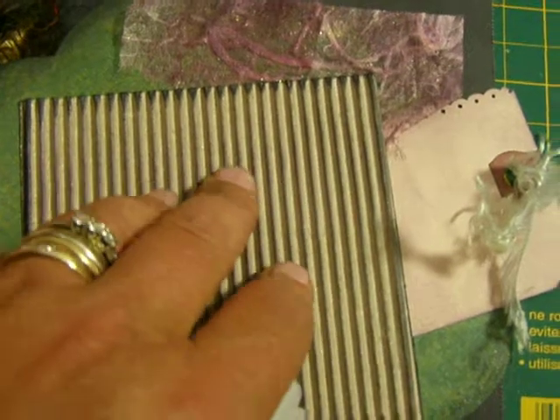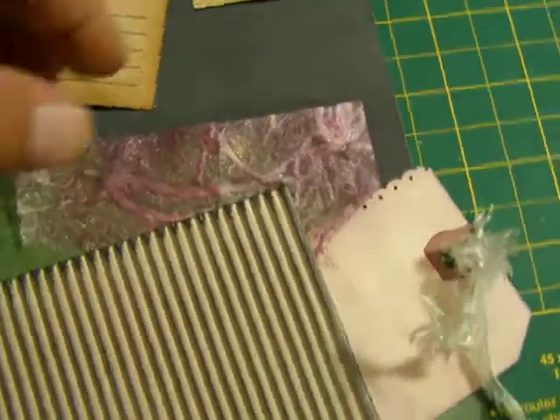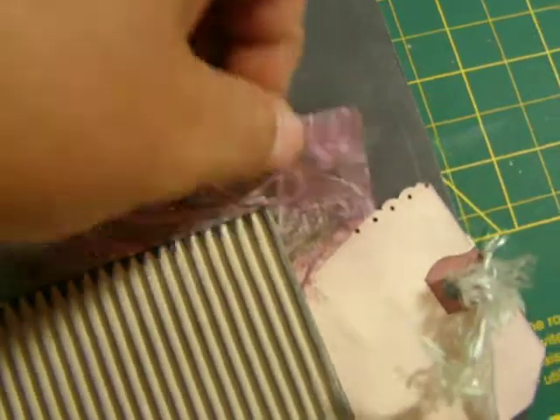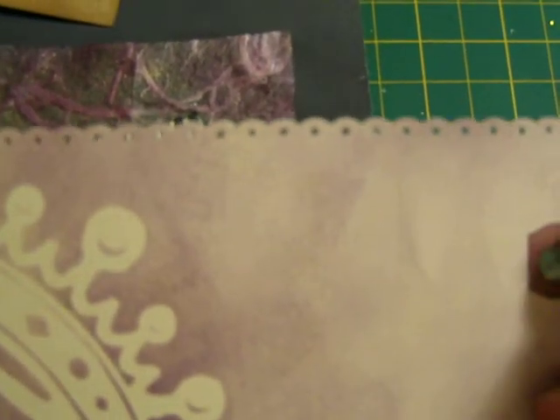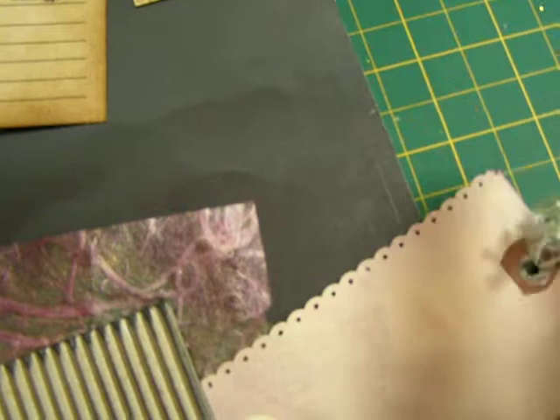And then on the last page, I took some corrugated cardboard and just distressed it and glimmer misted it. And then I stuck this little tag down there of these birds. And in behind here too, I have some mulberry paper that I glimmer misted as well, so I stuck that in there. And then behind the corrugated cardboard, I have a tag that I put some fibers on, and I used the Tim Holtz mask with the crown because she is the queen, as far as I'm concerned. And then I punched with my border punch on the side there and just distressed it. So that's that.